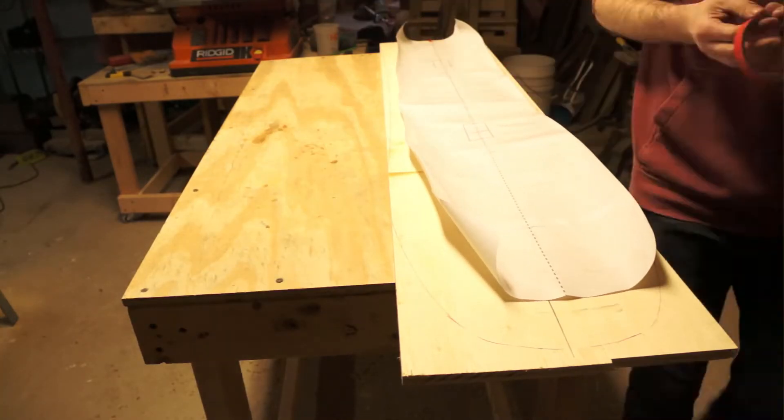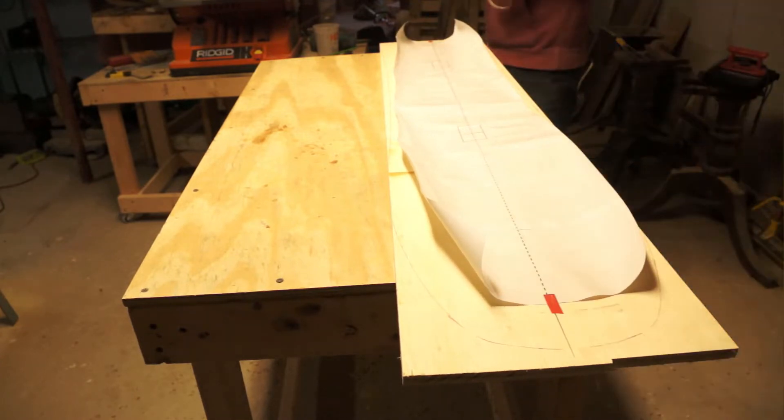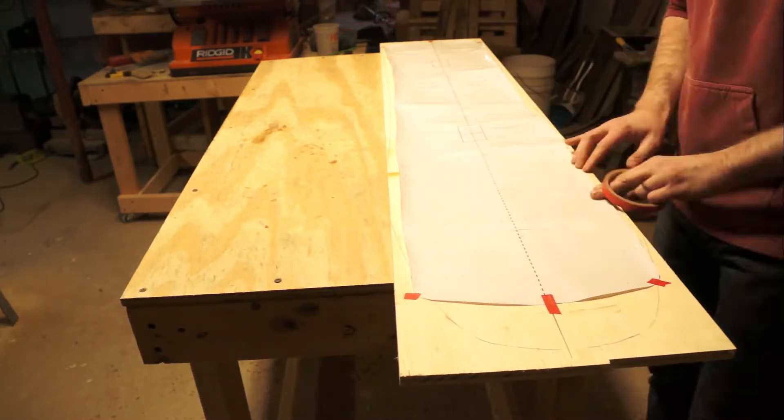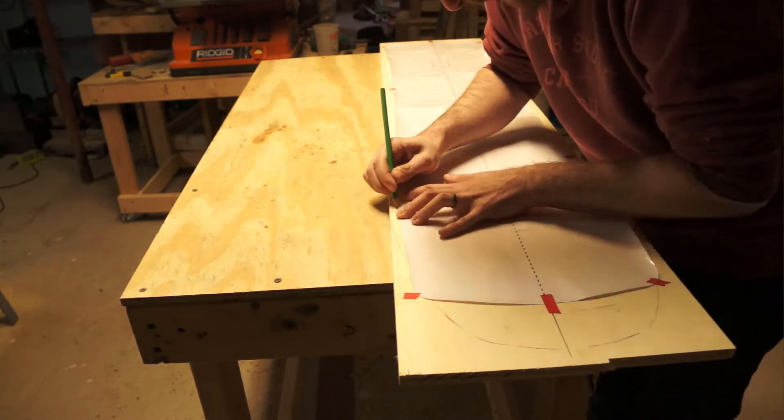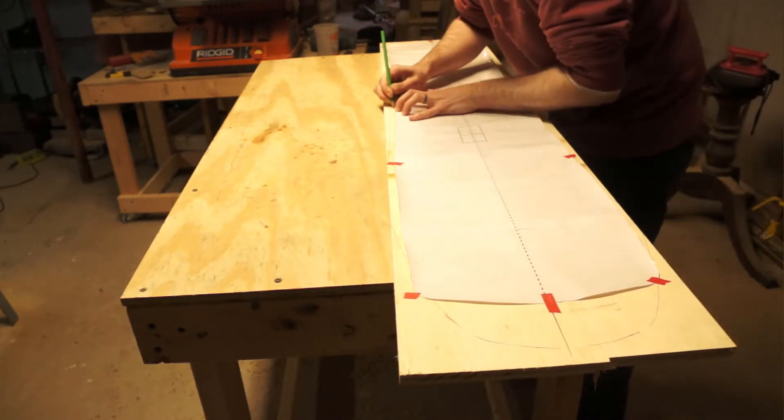I'm going to be building mine out of plywood, but you can make it out of MDF or any stable material. You probably wouldn't want to make it out of a pine board because humidity could get in there and warp it, twist it, cup it — none of which are helpful when you want a really accurate shape. So I've printed out the shape of my board and I'm going to tack it down to the template material, then carefully go in with a pencil and trace that shape onto the template.